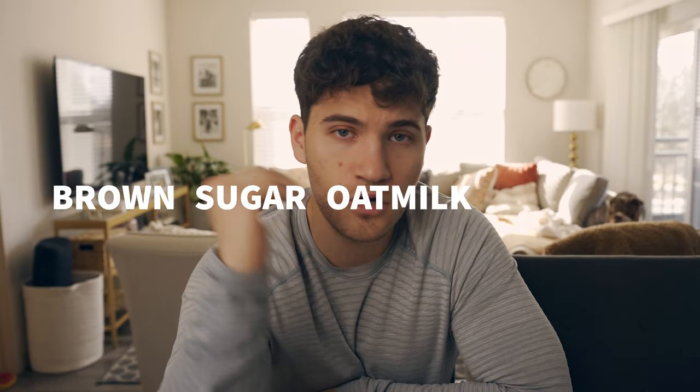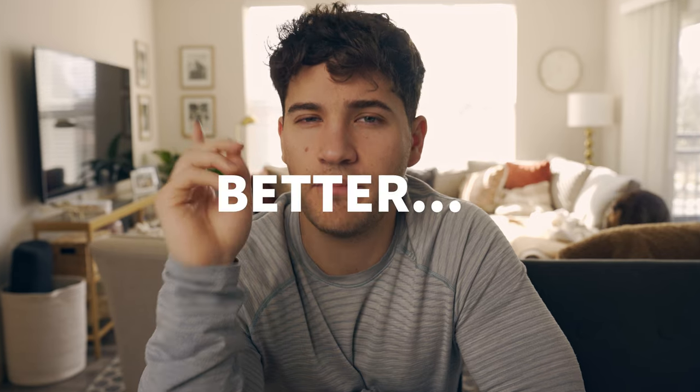This drink slaps hard. And contrary to the super long, ridiculous — God, I hate that name — terribly thought out name of brown sugar oat milk shaken espresso, the drink is actually pretty easy to make. But we're not here just to make the drink; we're here to make the drink better at home. So let's get into it.